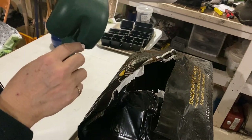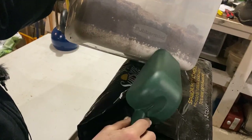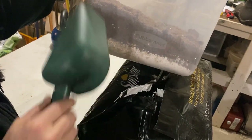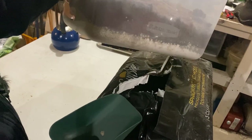Now I've got about a two-to-one ratio of peat moss to the vermiculite and perlite, so I'm just going to stir it all together and then add some boiling water.